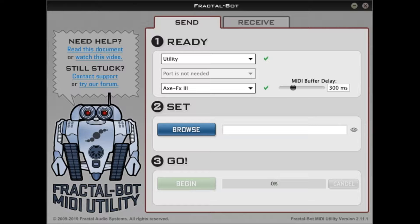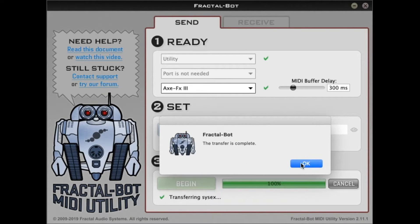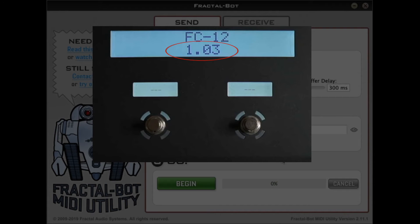From here it's the same thing — you're going to browse or drag and drop the specific FC file onto this area. For this video, at this time, it's the FC release version of 1.03. Drop that in there, and then you're just going to click Begin. It's going to transfer that file and the progress bar is going to increase. You won't see any display on the AxeFX or the FC at all — you're only going to see this progress bar on your computer. Wait till that's done, and you'll get a pop-up saying the transfer is complete. Hit OK, then power cycle your AxeFX3 one more time — turn it off, turn it back on, and watch your FC as it boots up. You're going to see Fractal Audio Initializing, and then you should see the new version you just loaded on your FC on the next screen.